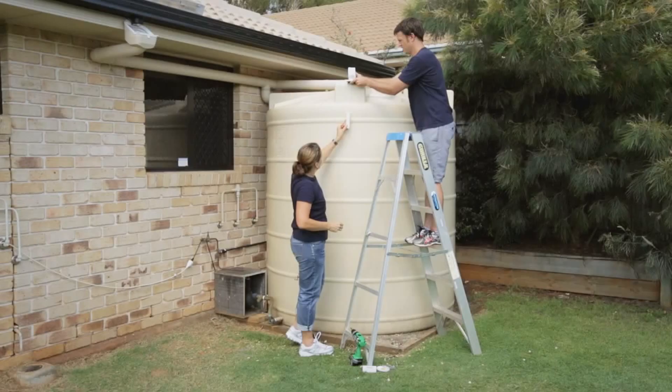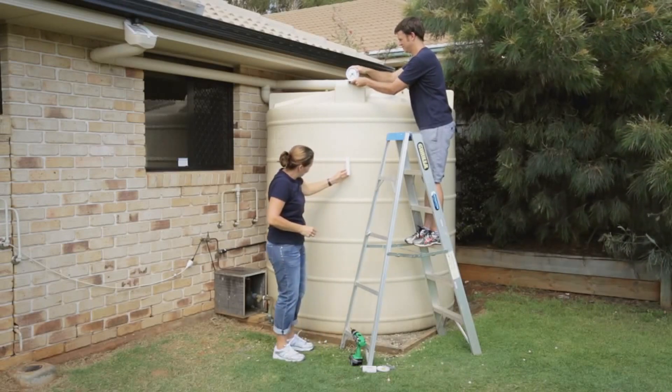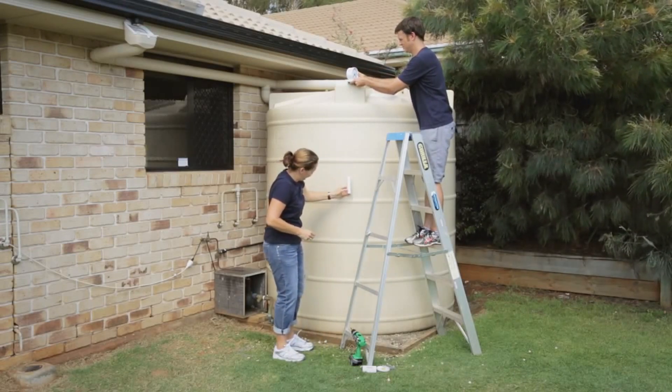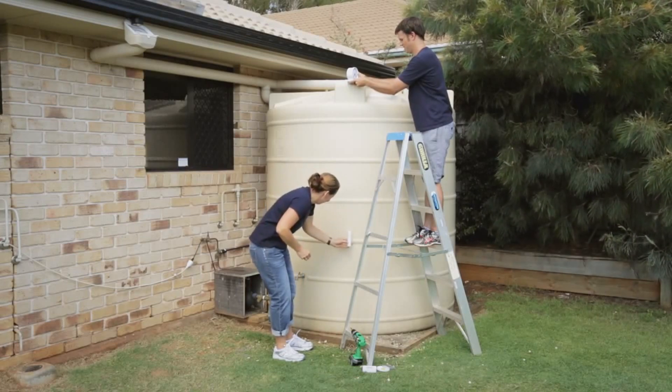Tank height setting. Two people are recommended for this part of the setup. Note: ensure that the float does not move faster than 10 centimetres per second at any point during setup, or you may incur inaccuracies in readings.